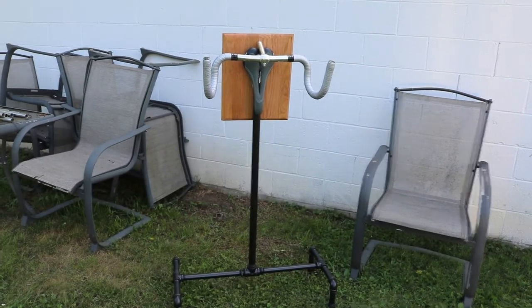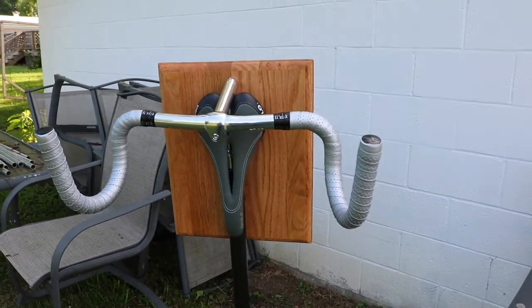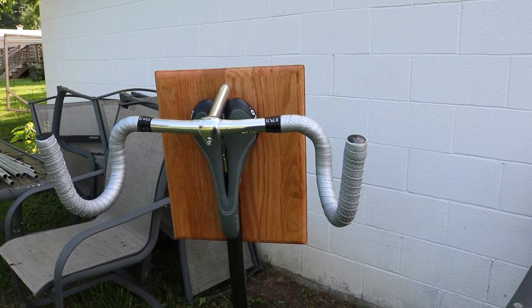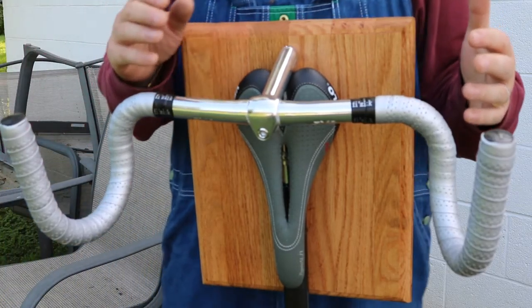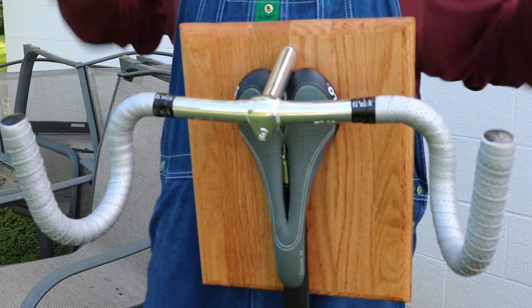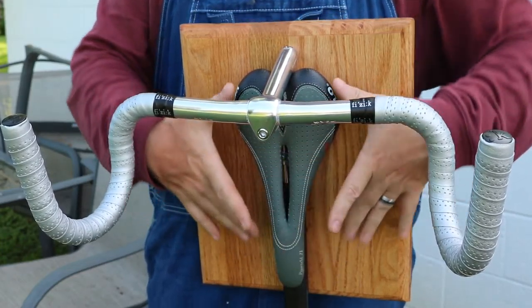This is my version of the bike rack. You can see at the top the whole design, and the reason my wife thought this was so cool — excuse the lawn chairs stacked behind it, they were just there — but anyway, here's why she thought it was so cool.